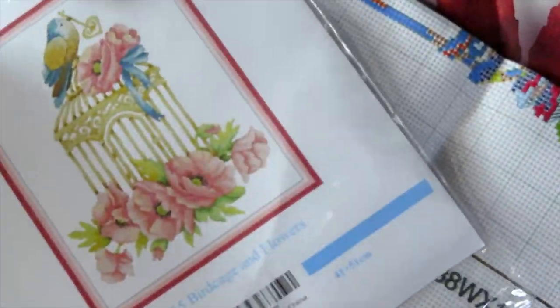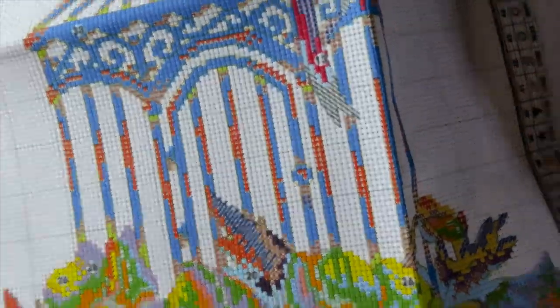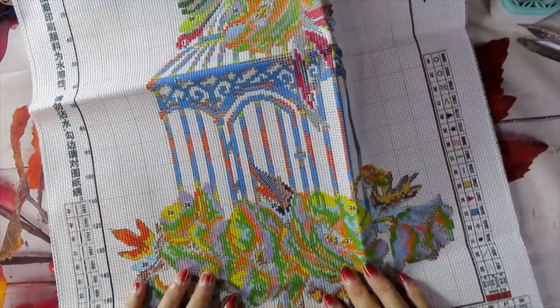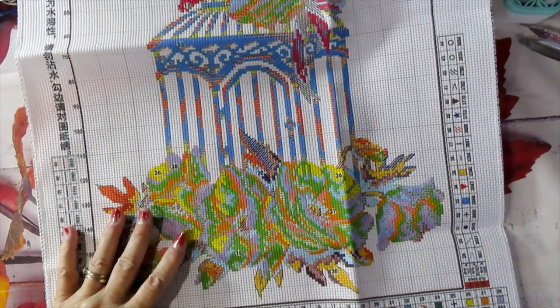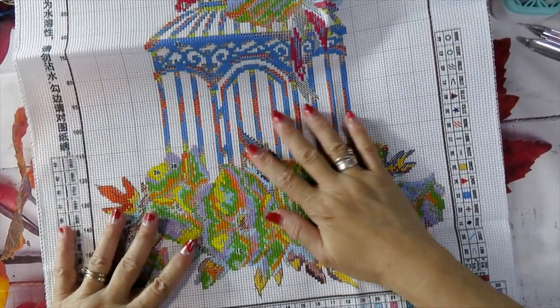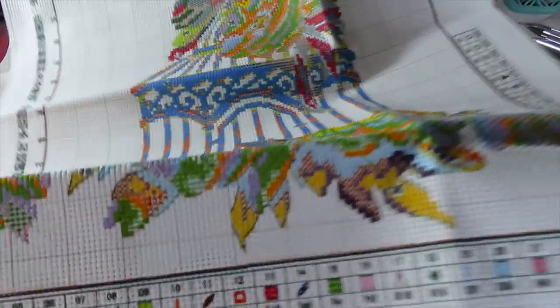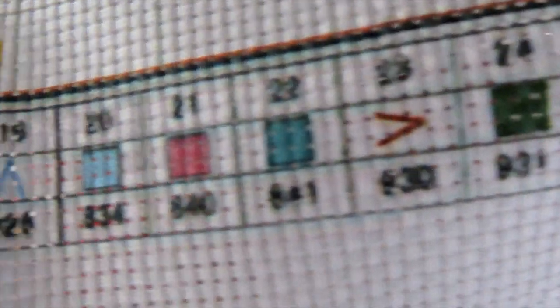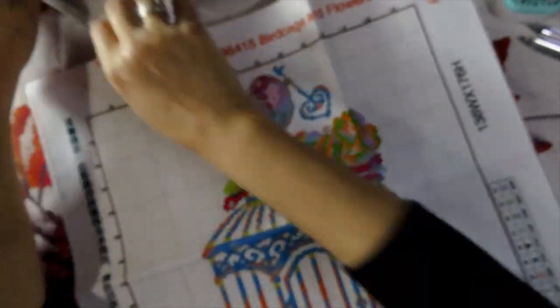Let's look at the fabric. The size is 41 by 51 centimeters — pretty much like a diamond painting at 40 by 50 — so it's quite big. The symbols on the fabric are very clear, and the chart also has the DMC code right alongside them.